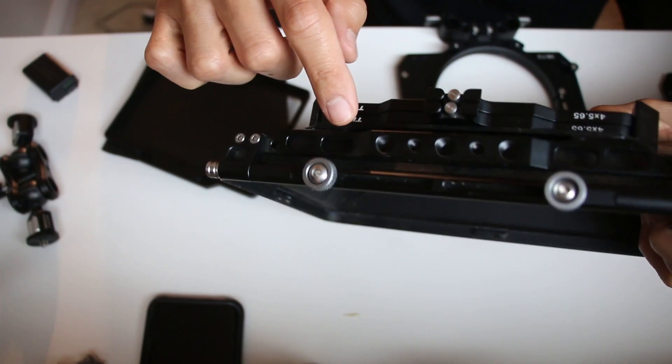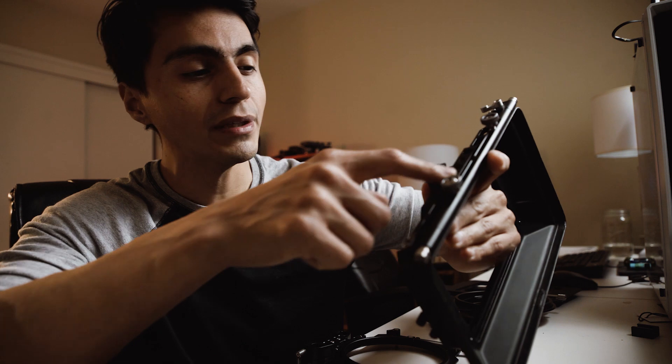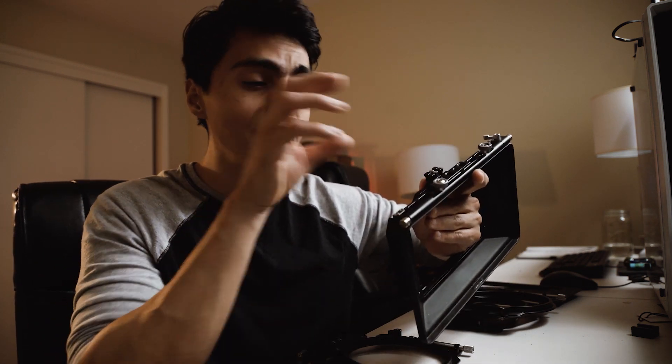You also have quarter-20 and 3/8 attachment points at the top of this matte box. So if you have a cine tape, a light ranger, or anything like that, you can easily attach it at the top of the matte box.